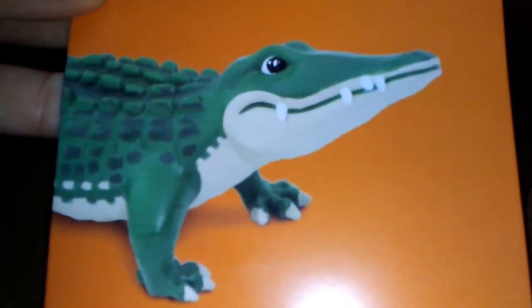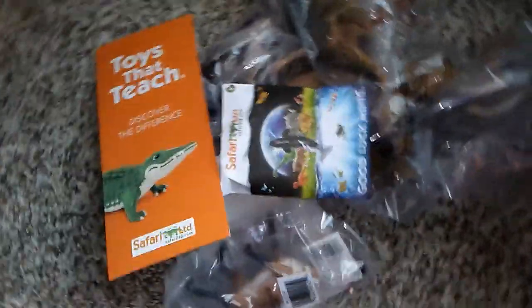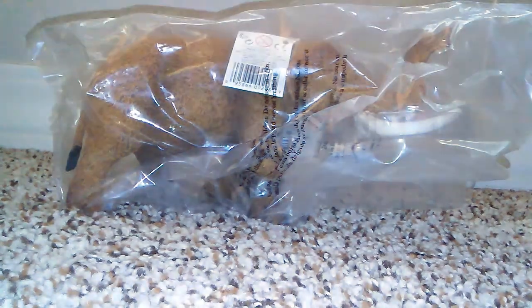The next thing is this Toys That Teach catalog — I think this is their catalog for 2018 or maybe just a flyer, but there's Bernie the Alligator. Thanks to Safari for the fast shipping and the dinosaur models and prehistoric mammal models that I got — I really appreciate it, Safari. I certainly love unboxing your models every time I get them.